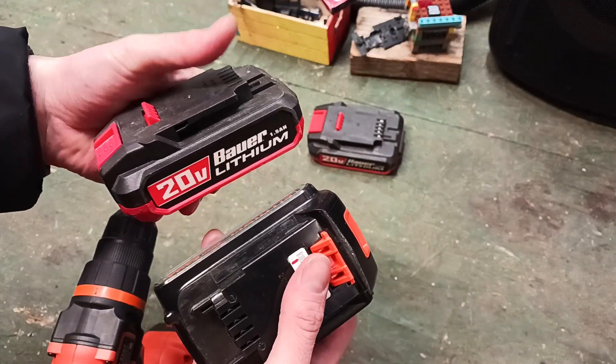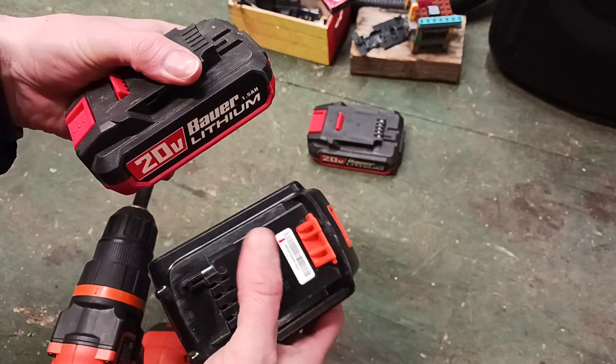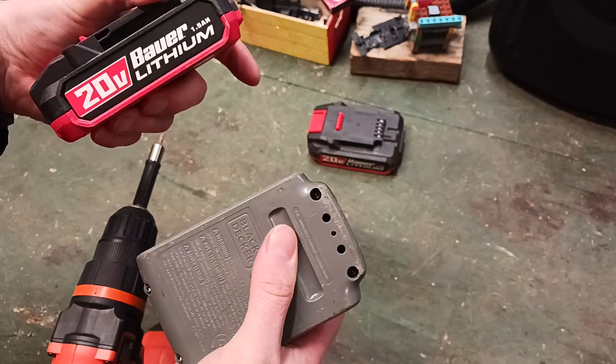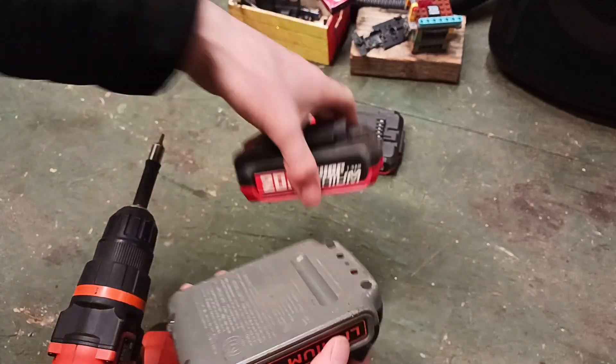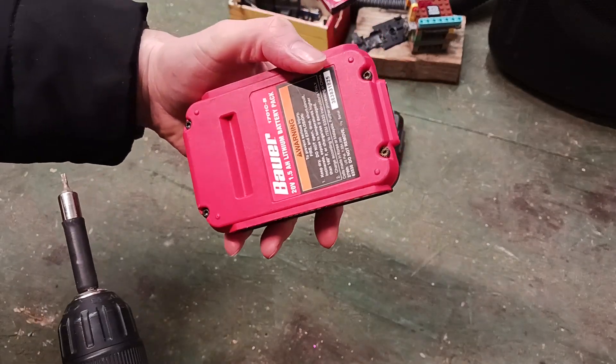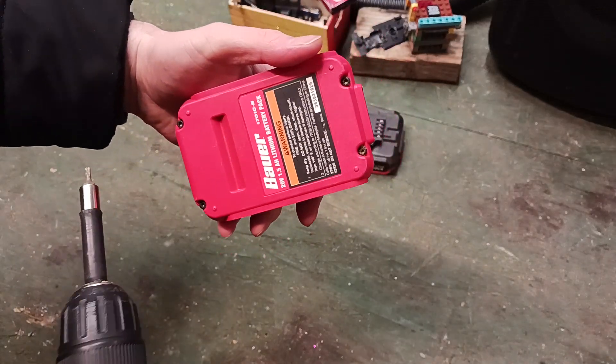They feel pretty close to about the same. The case on the Black & Decker seems to be a little bit more heavy duty. But let's open these up — I'll just take the star bit to it.